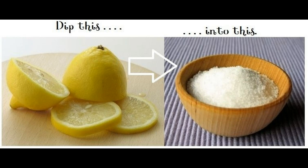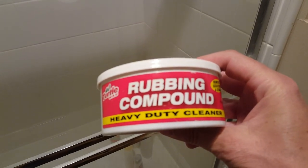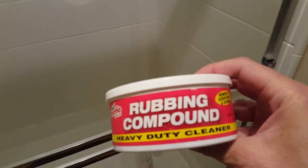There are a lot of suggestions to clean glass shower doors, such as a citrus concoction or even high grit sandpaper. I'm not saying these don't work, but I did find something that did. Yes, this is automotive rubbing compound.